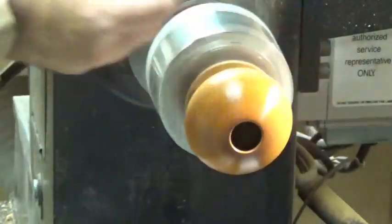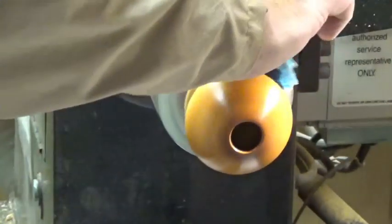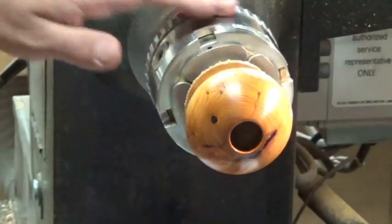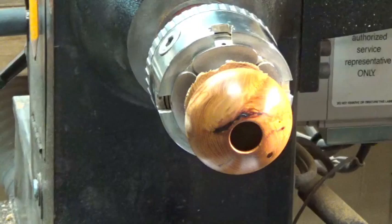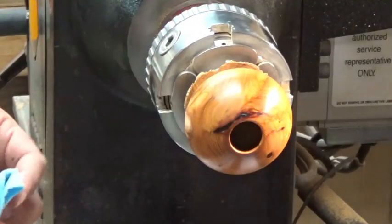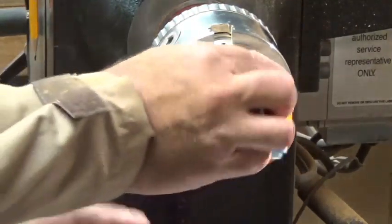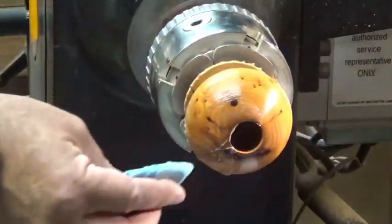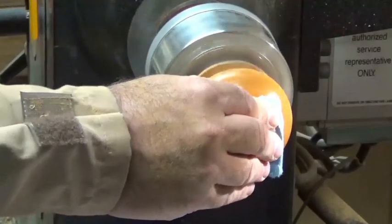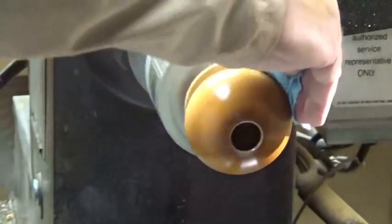Doing about 1,800 RPM. Remove all the residue and it has done its job. You can actually do a couple of coats of Yorkshire Grit original - it will bring the shine even more to this piece. Again starting at slow speed, just like sandpaper, only a hell of a lot easier. Bringing the speed up.